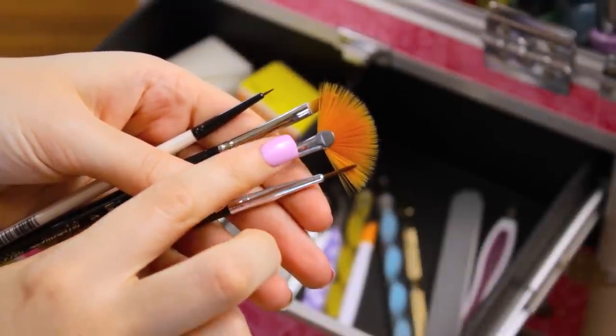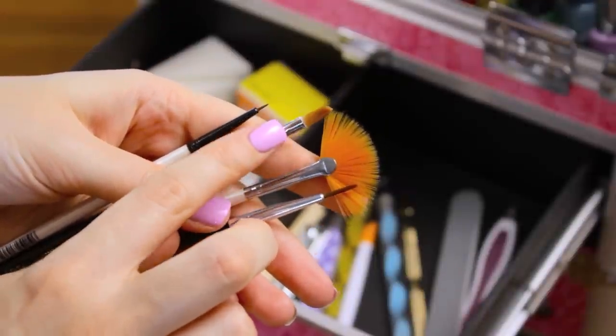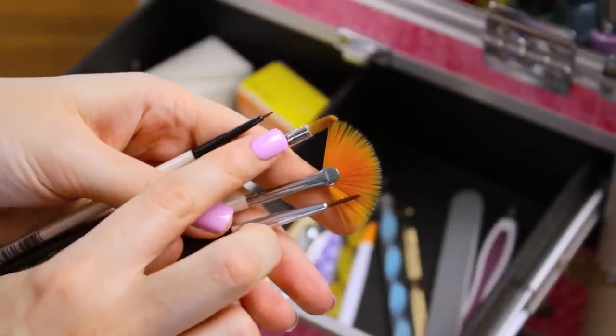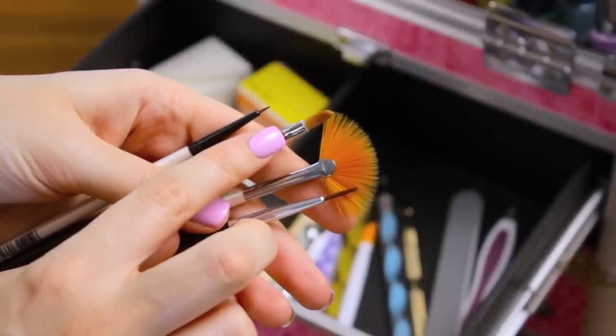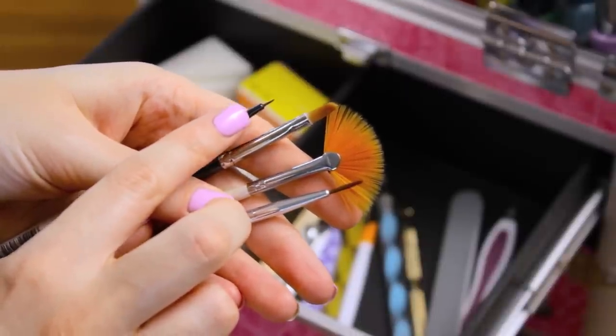Here is a striper brush for creating lines. I use this fan brush for some nail art techniques and also for brushing away excess loose glitter. I use this brush for cleaning up around my cuticles with liquid nail polish remover, and finally this little brush for tiny detailing.